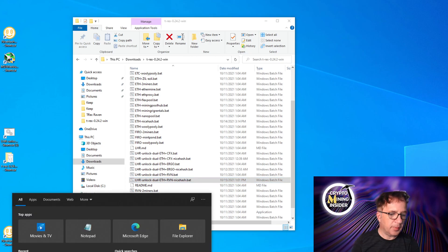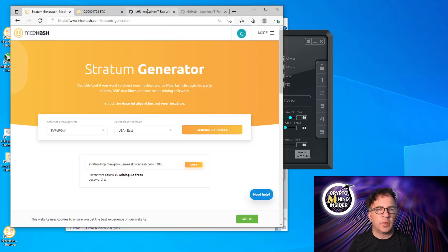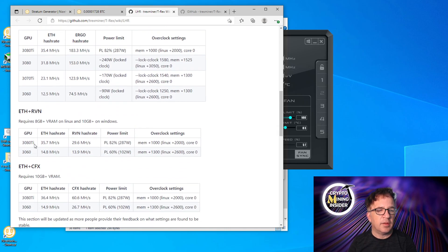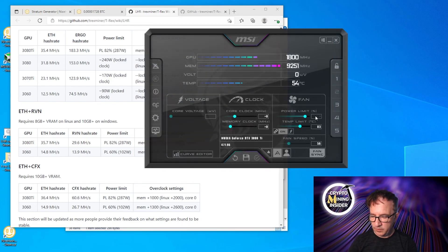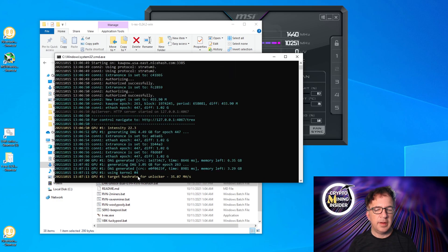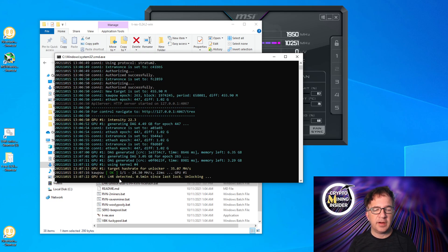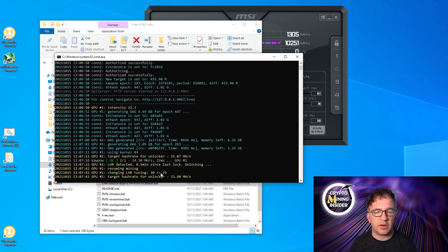The card currently has zero overclocking. Looking at the T-Rex GitHub document — link below — it gives guidance on overclocks for dual mining. For Ethereum and Ravencoin on the 3080 Ti, they suggest a power limit of 82% with a memory overclock of +1000. Let's set that: power limit to 82%, memory to +1000. Starting the miner, it's giving an overclock error — LHR is detected and it's trying to back off. The target hash rate from the auto-tune should be about 35.07 MH.